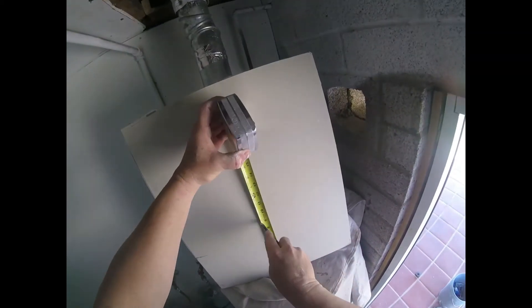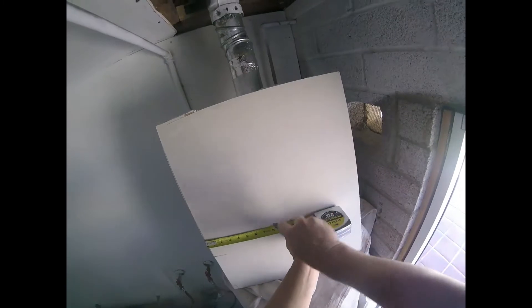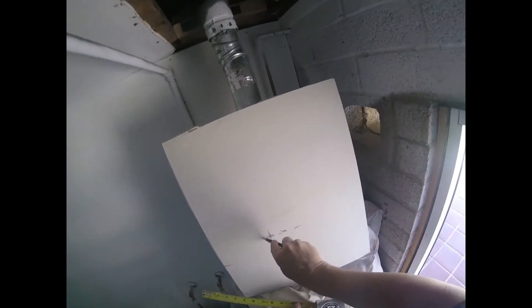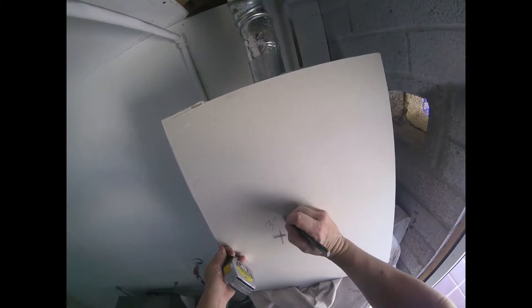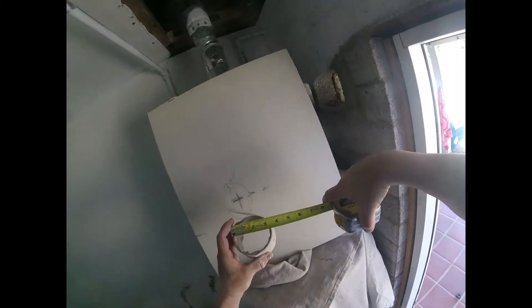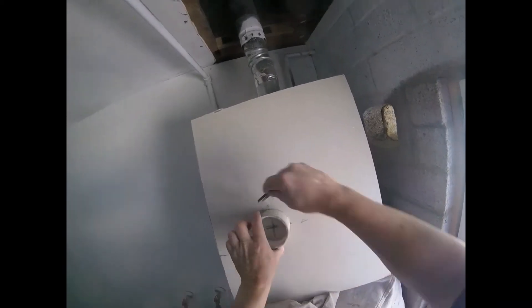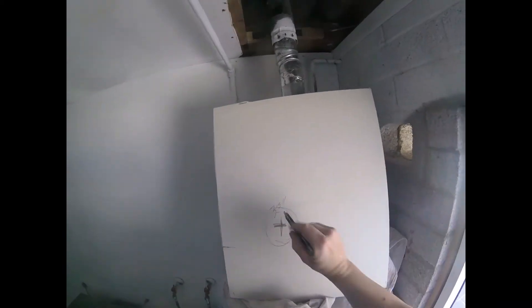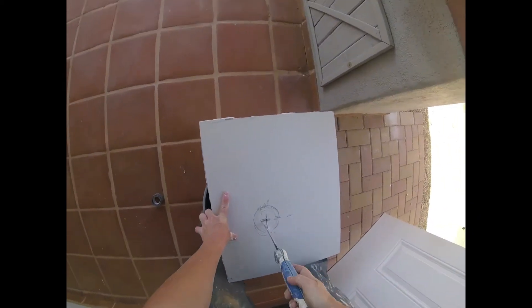I like to get the center of my patch here — right on the center. Take my other center measurement — that gives me my intersection. Three-and-a-half inch pipe. Perfect circle. You can use a circle cutter, but if you have the pipe around something simple like this you can use it as a template. Using my keyhole saw, cutting it out. It doesn't have to be perfect — we're going to go around the pipe.